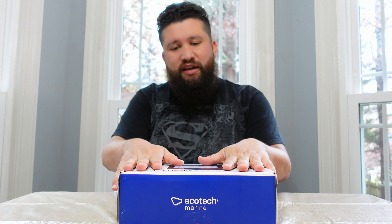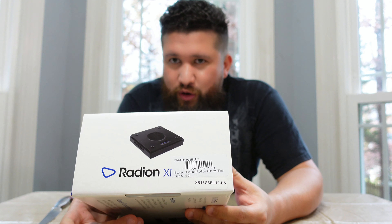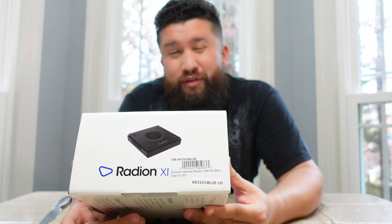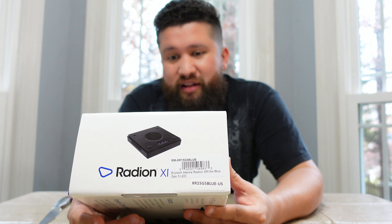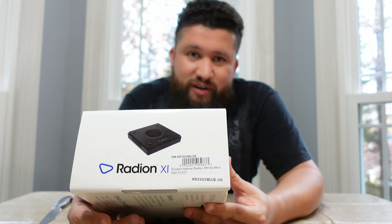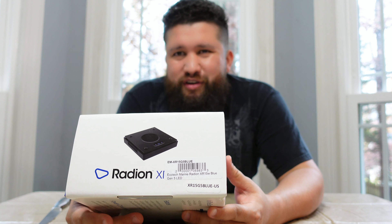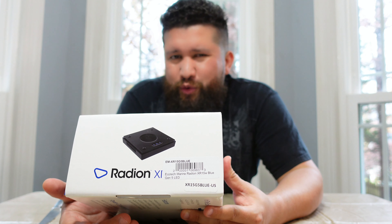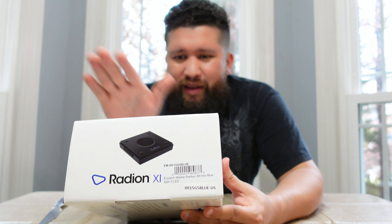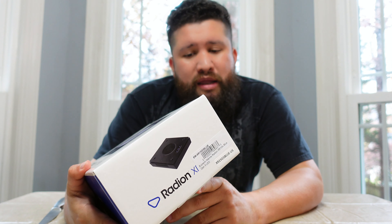What I love about these especially now is that you have Mobius, which you can control these through — no longer do you need ReefLink. For those that have used ReefLink, it was a pain. Sometimes it would not connect; I'd have to restart it, turn it off and on, and eventually it would work. When it worked, it worked great. But having to use an extra device — I didn't understand it, especially when the AI Primes already connect through an app directly. I never saw why they couldn't do that with this, but now they have the Mobius app, which I love.